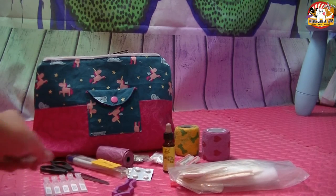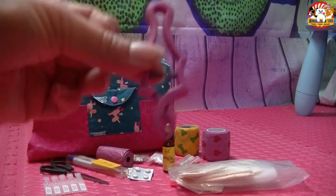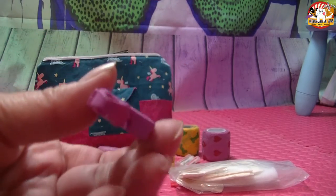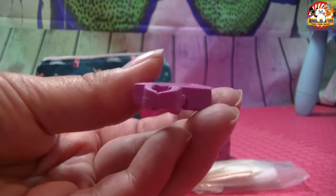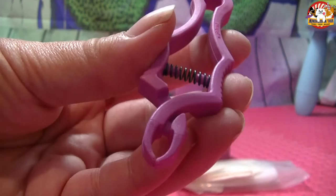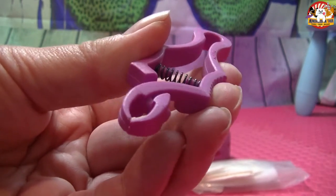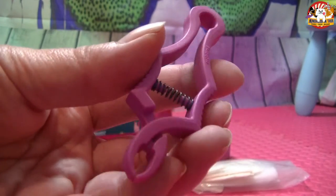Was in jede Erste-Hilfe-Tasche gehört, ist eine Zeckenzange. Ich liebe diese Zeckenzangen unglaublich, weil sie einen sehr feinen Kopf haben und sehr gut zu bedienen sind. Ich kann damit auch die kleinsten Zecken wirklich super gut entfernen und mag sie in der Handhabung total gerne.